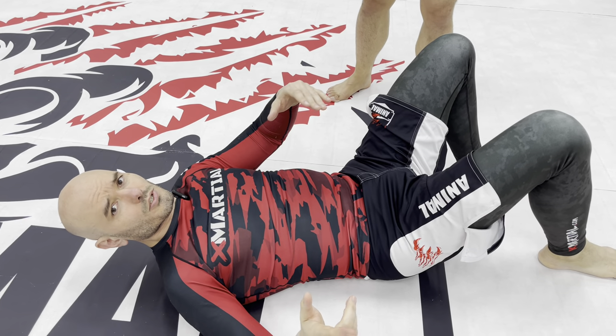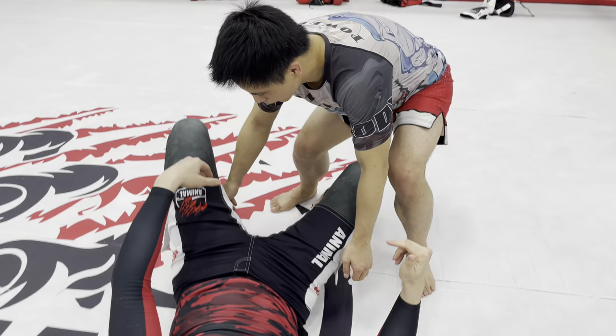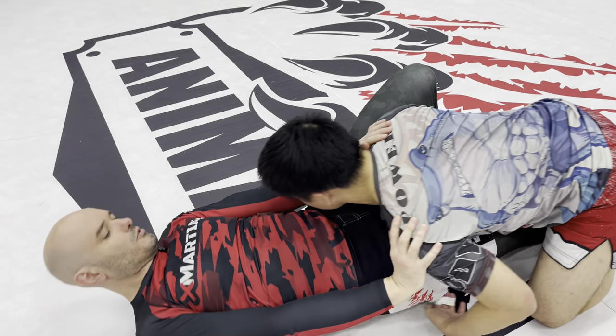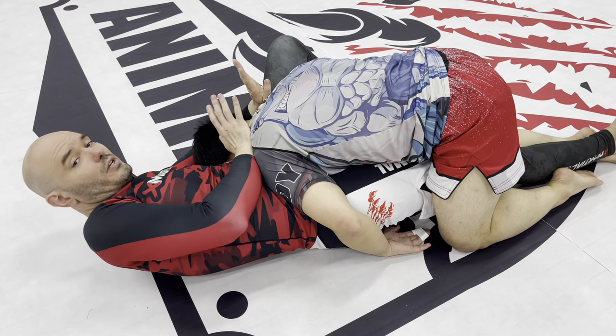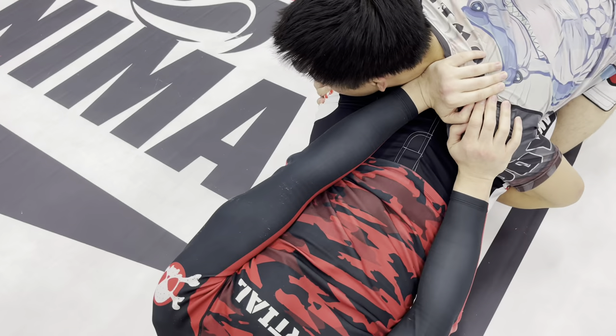Let's troubleshoot some positions, because when you run this live these things are going to happen. He's got the hips — if there's a little space here, I can start pummeling. Now, get your head super tight to the hip. If there's no space, on the other hand, that's not possible. If I can start elevating my hips, getting here, now I can start working into a front headlock.